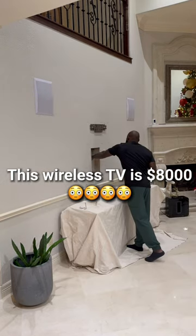This TV we're about to put up is $8,000. We also put our box in the wall to make it completely flat to the wall.